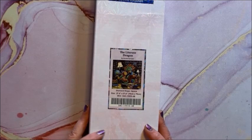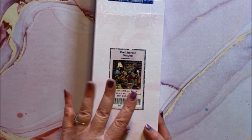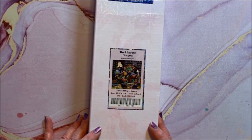We have The Literate Dragon — as you can see, Randall Spangler is a big reader too, because you'll see a lot of books in his paintings. This is a square, 70 by 70. Again, not overly huge but it's in a big box.